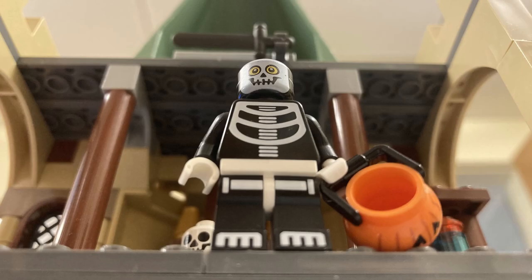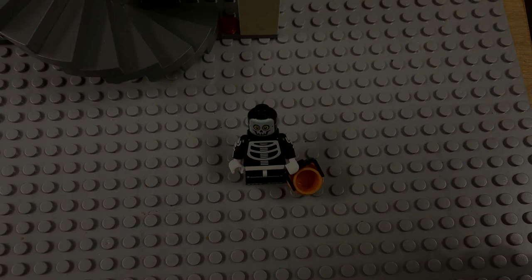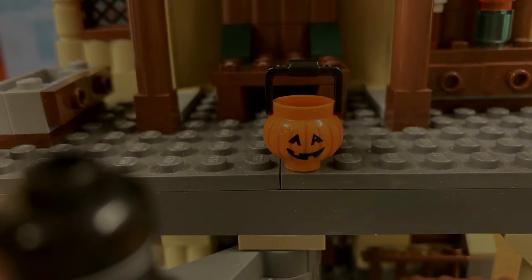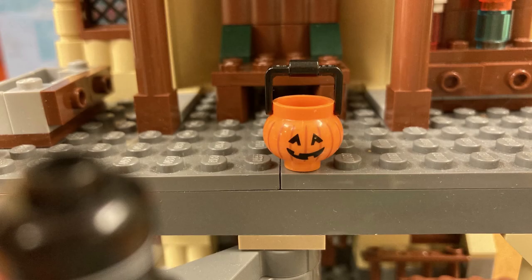Camera angles. Different camera angles can make the audience feel different things. A low-angle shot will make the character look strong and powerful, while a high-angle shot does the opposite, making them look small and weak. A point-of-view shot will show what the character is looking at.